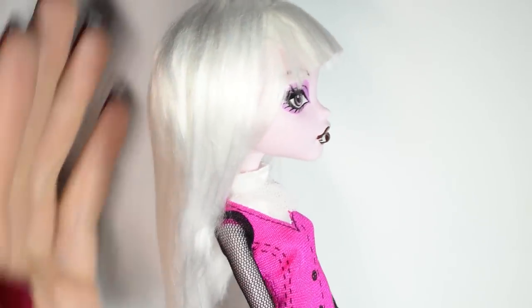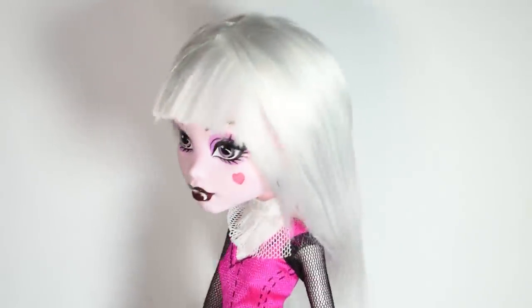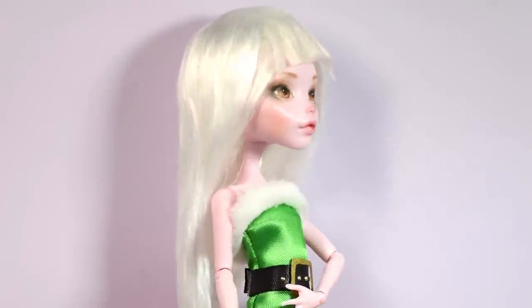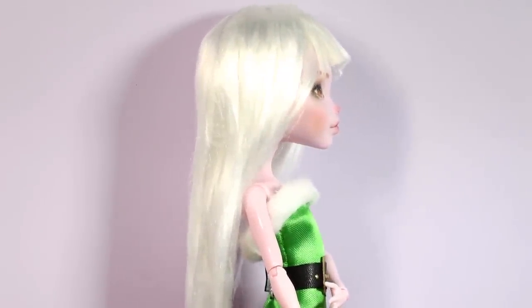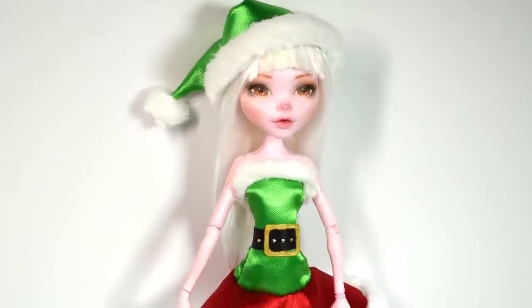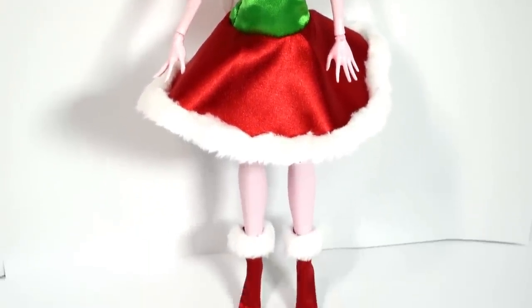And there we go — that's a very basic wig done! As I've said previously, you don't have to use yarn for this; you can use any type of doll hair for this method. I used this wig for my elf repaint and this is the reason why I made it white, because I thought it was very appropriate. I hope you enjoyed this video and that you found it helpful. Be sure to leave me a like if you did, and thank you guys so much for watching. I'll see you in my next video. Bye!